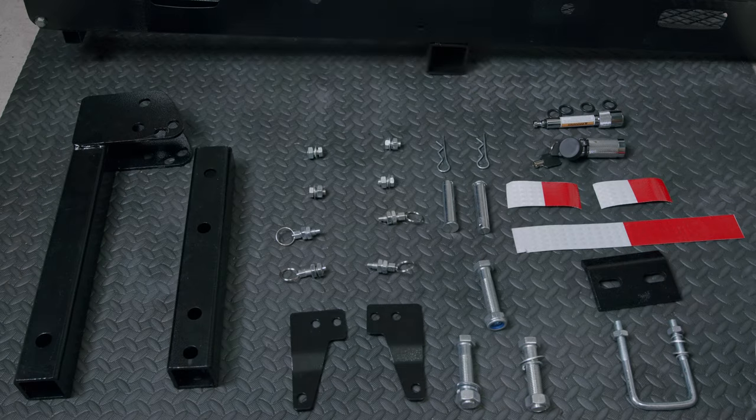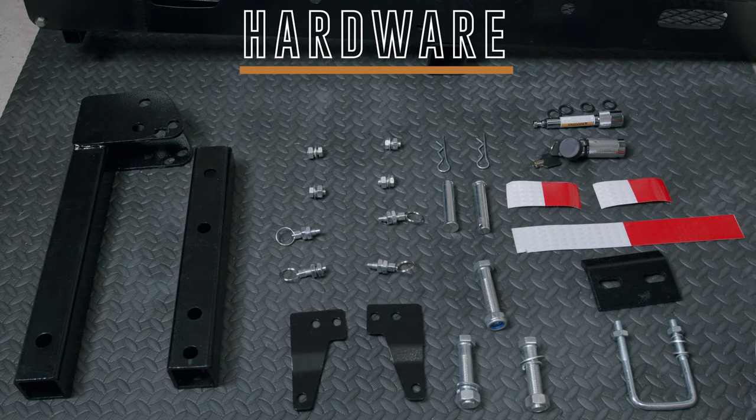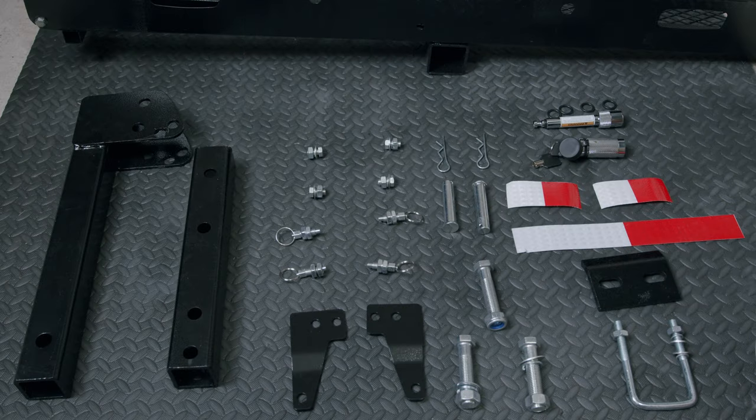All right everyone, as you can see here, this is all the required hardware and parts needed to install the Mockins ramp carrier onto your hitch receiver. We're going to start from the left to the right, with the first piece being the hitch tube.